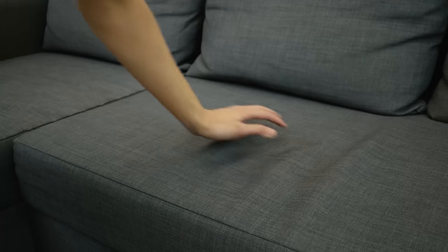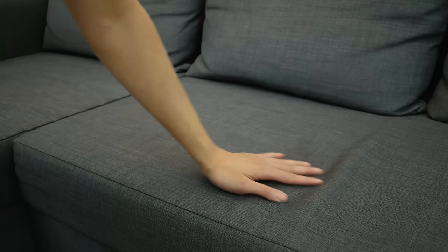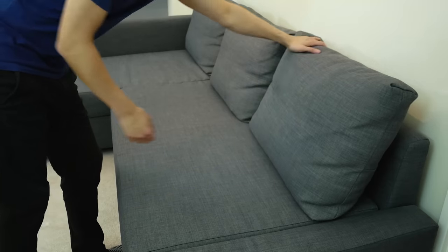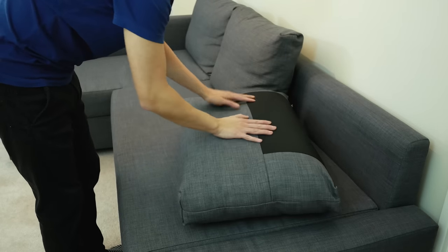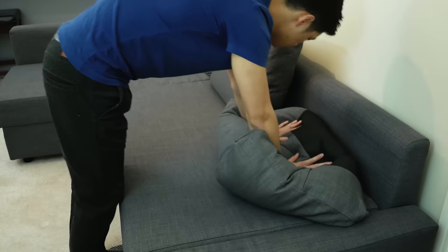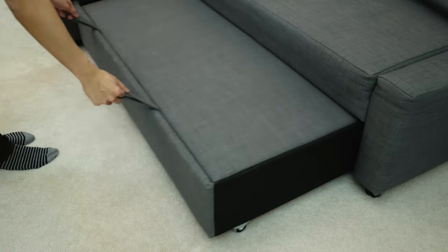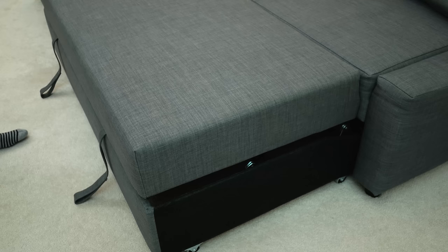The last couple of things are minor and really just me nitpicking. The fabric on the sofa starts to wrinkle from being loose, but a quick sweep makes it go away. The pillows will also deform after usage, but you can massage them back into shape to look like new. Overall, I love the versatility of this sofa and the overall design is very clever in how you convert it to a sofa bed.